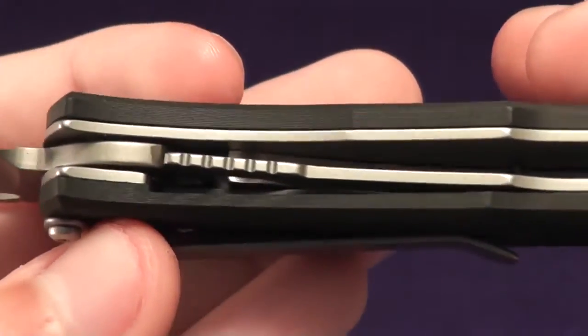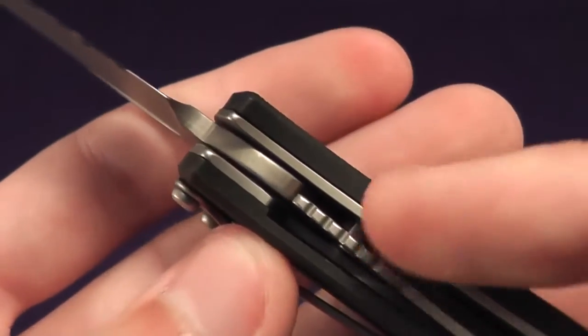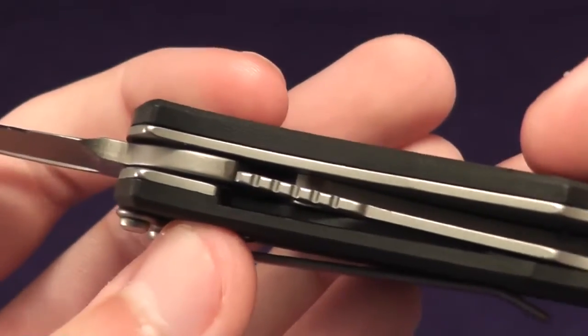So not a fly-through construction. Let's look inside the knife. You can see the lock bar right there — that is a stainless steel liner lock.